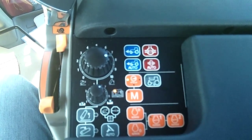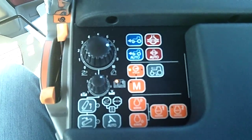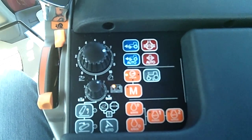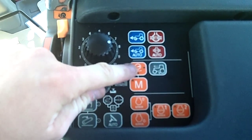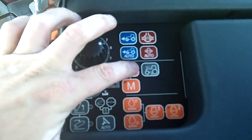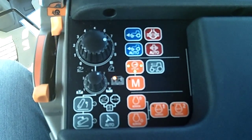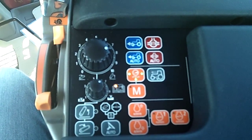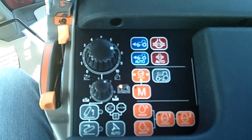Hello, this is Mike with Case IH. I want to talk a little bit about how acceleration sensitivity works and what it does in a CVT tractor. The button is located right here — it shows one, two, or three green lights. What this means is how responsive the tractor accelerates and decelerates.